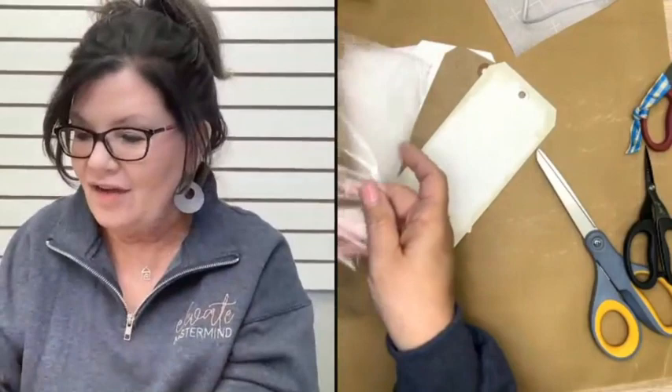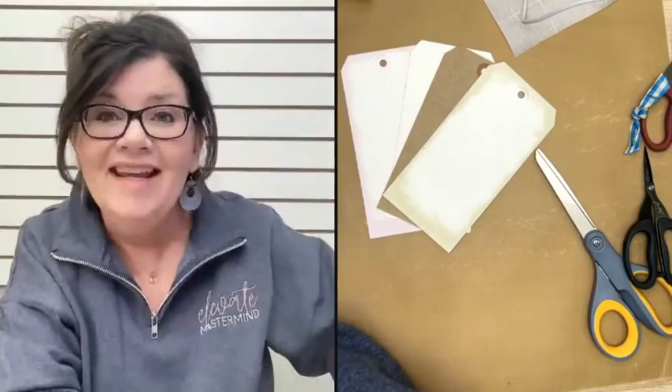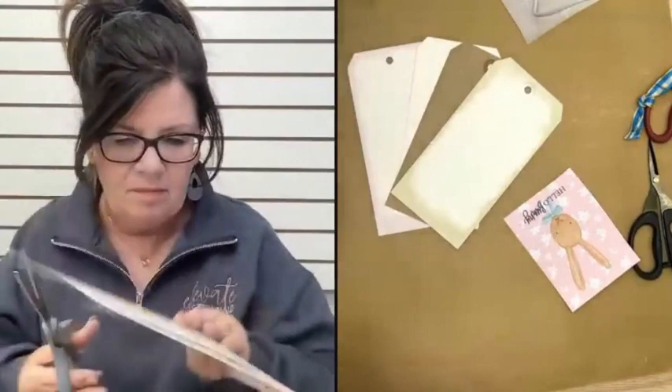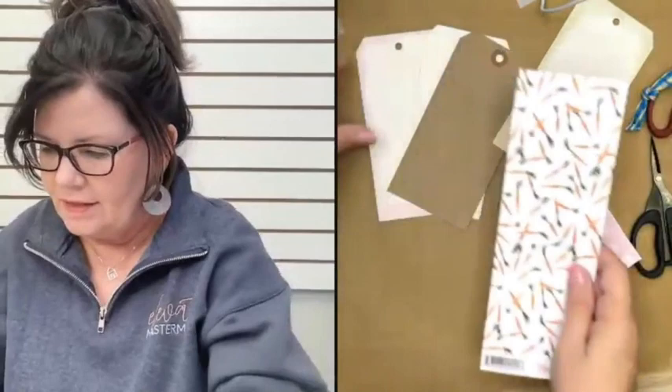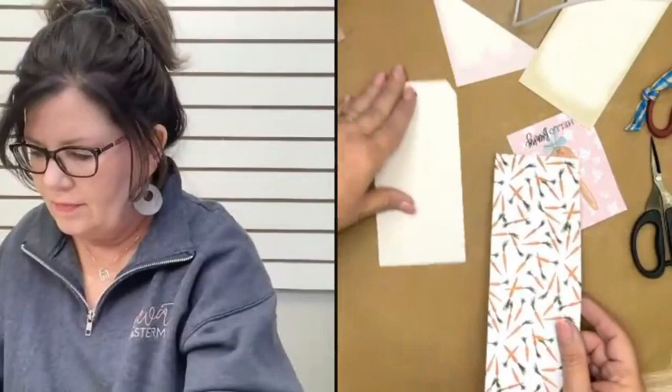The first thing I'm going to show you is paper. We're going to do paper, napkins, and fabric today. I grabbed this cute Easter paper — we're getting excited about spring! I'm going to cut this little piece right here. It's a double-sided paper, so I thought it would be fun to show how you can layer things up.